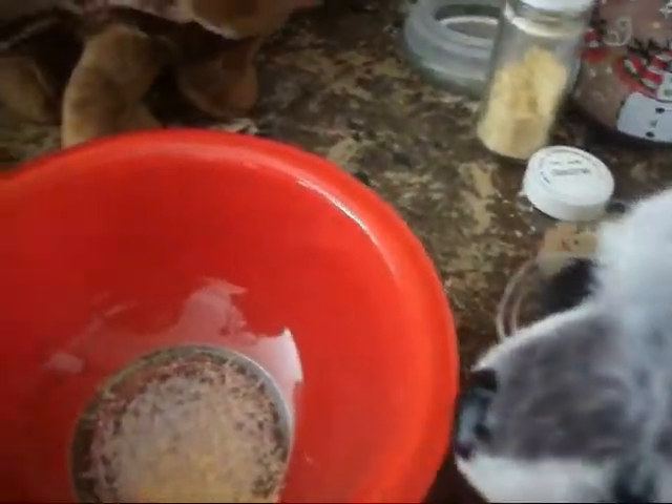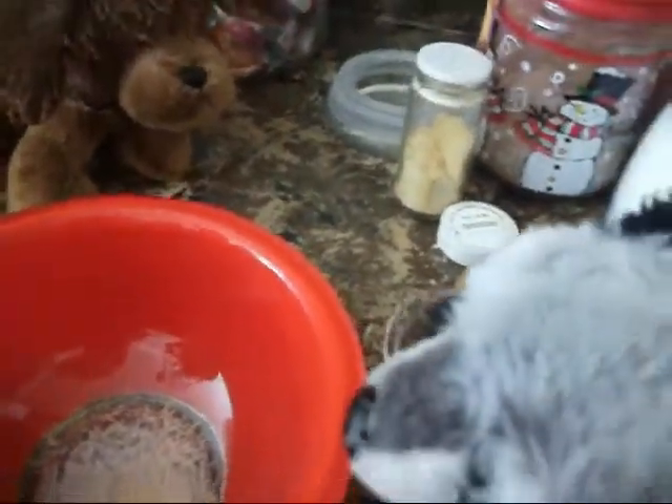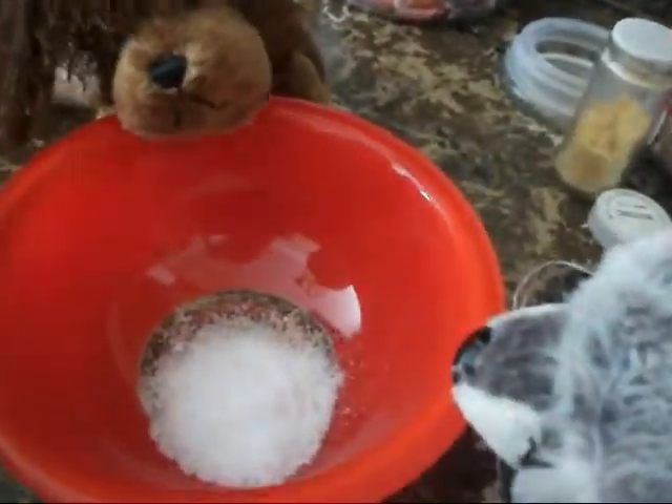I'm going to use like, I don't know, a lot. Maybe like a cup full. A scoop of sugar. There we go. Maybe a little more. That's pretty good. Stop smelling it. I'm sorry.